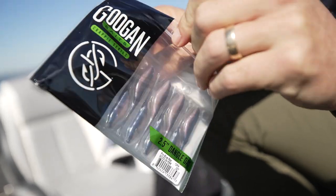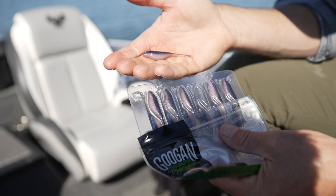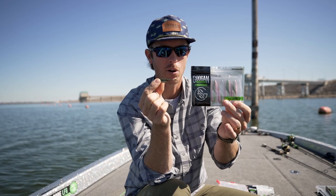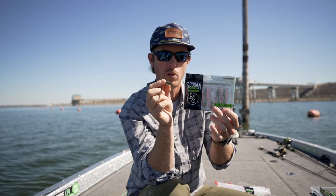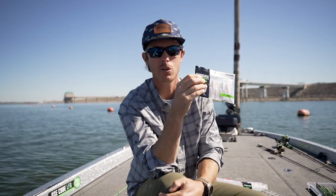So the 2.5 dangle dart is available now. Put it on a jig head, just let it sit there, and crappie are going to eat this thing. If you want to see more of our crappie baits and other baits we have, stay tuned right here to the Guggen Lab. We'll see you next time.